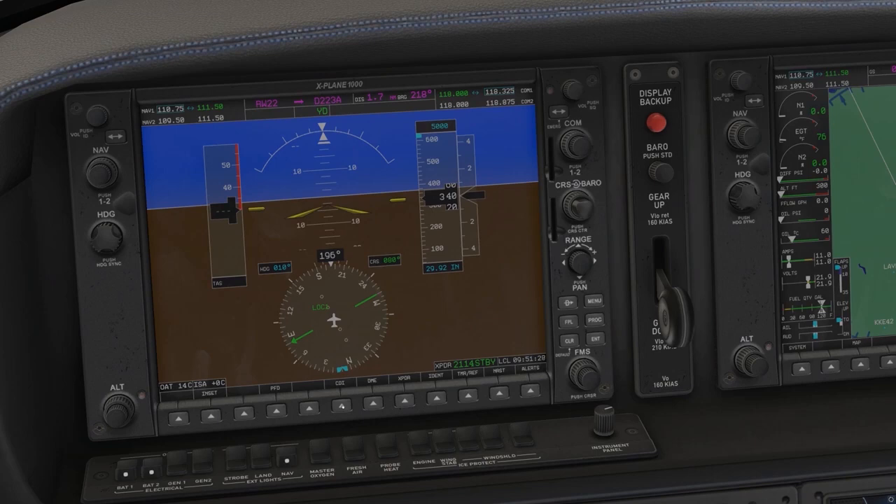If you click the CDI button, you can see GPS is armed. If you're using a localizer, ILS, or VOR, LOC1 or LOC2 will be selected depending on what you have tuned into NAV1 or NAV2. So be sure that if you're flying a GPS departure or arrival procedure, you have this configured correctly — getting it wrong could cause some heartache.